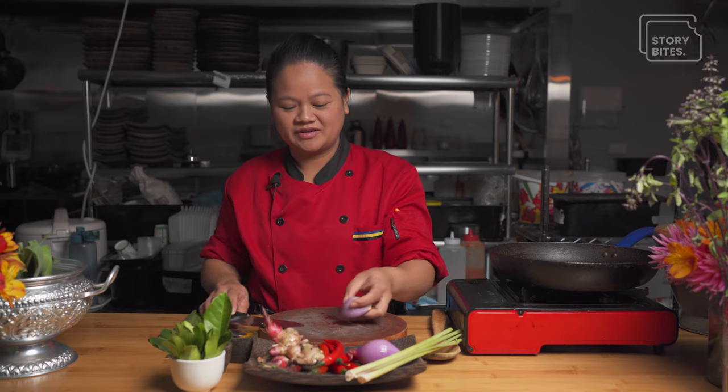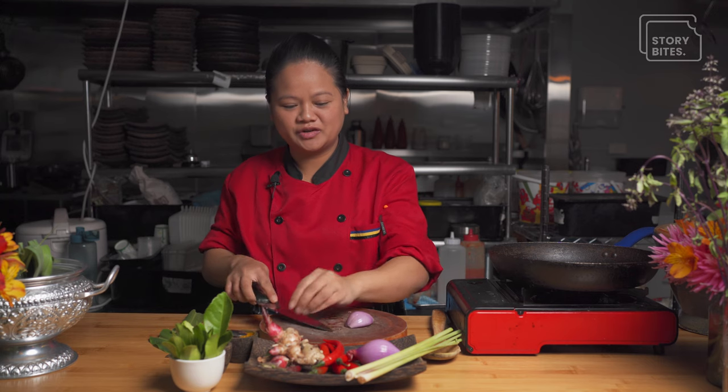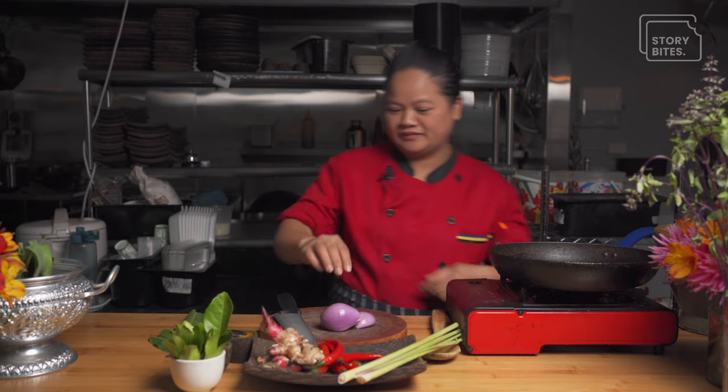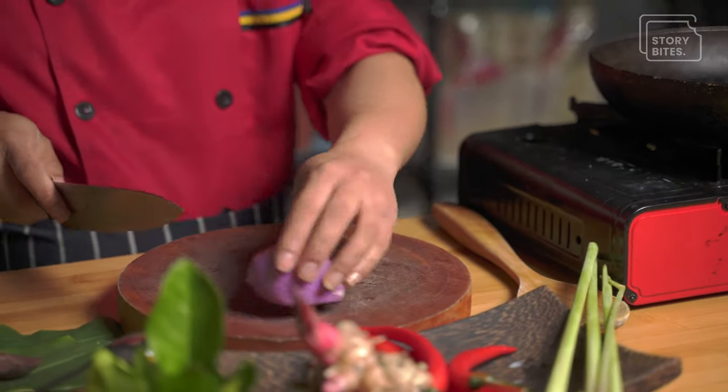Cambodians are always in a hurry, wanting to get everything done fast, and we've got big families so we have to feed people really fast. My mother, she's really good — I call her an express cooker. If people could turn up at our house with 20 people, she'll have food ready within no longer than an hour. So I started to learn from her how to speed up and simplify the process a little.